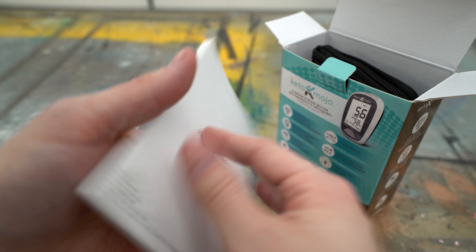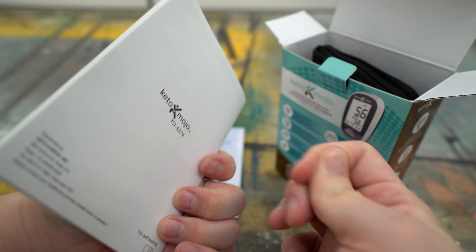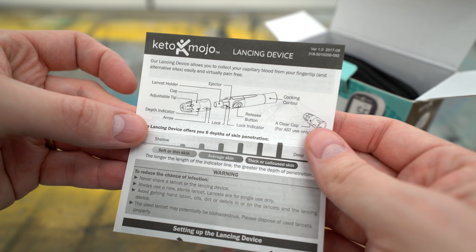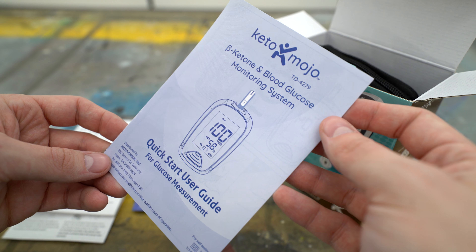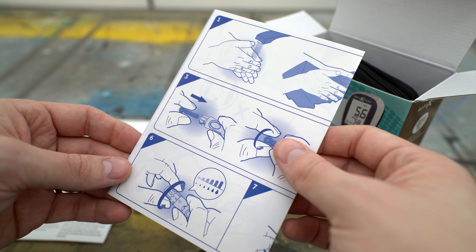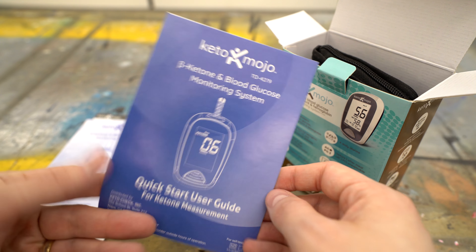Next thing it came with was the manual — just a full manual teaching you all the different things about the device itself, so you can get a good idea of how to use it. They also had quick start guides, and the quick start guides are really nice, just to get you going with the device and the lancets right away so that you know the core stuff you need in order to use it effectively. They had a quick start guide for both the ketone and glucose monitoring, so you can read about each one — a quick start guide was included for each.